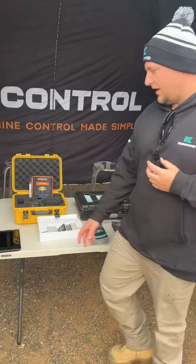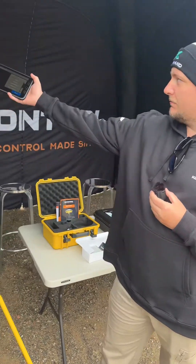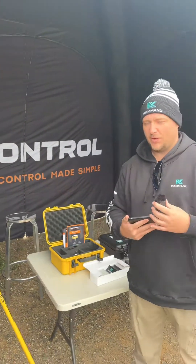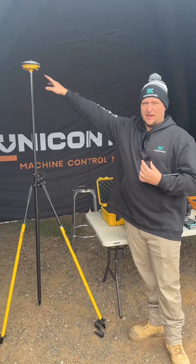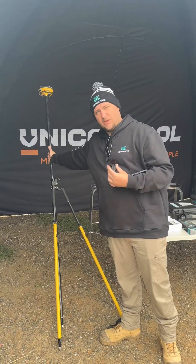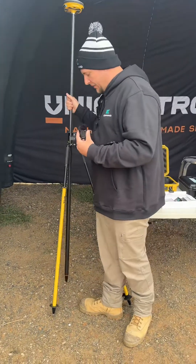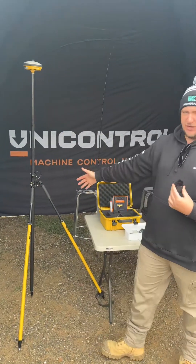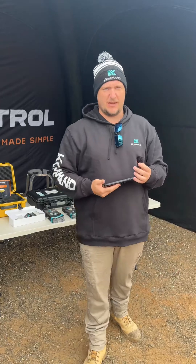This is the tablet for the rover. It is a full tilt rover, so we're looking at full tilt compensation with an IMU up in the head. No matter what angle this is on, you can get the inverts of your pipes and still be accurate right to this point. That's the advantage of a tilt rover, along with the excavator solution we have here as well.